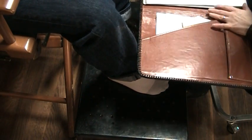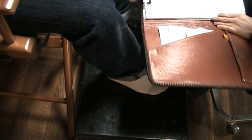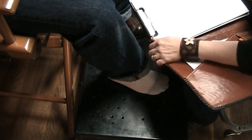Today I'm going to demonstrate measuring a customer. I'm going to demonstrate the way I measure customers because every bootmaker seems to do it differently, and that's okay as long as you know what to do with the measurements you've taken. I'm going to show you the way I do it.